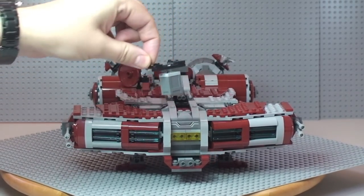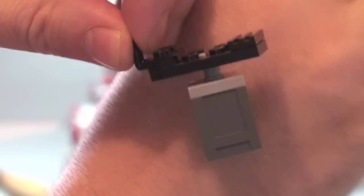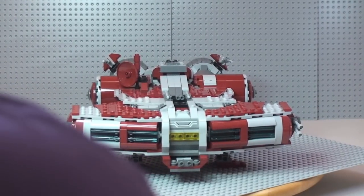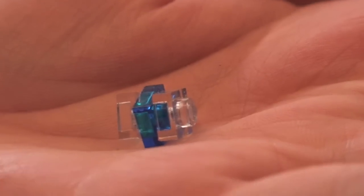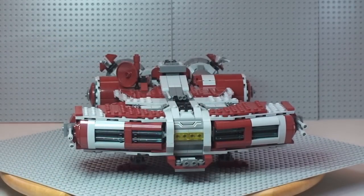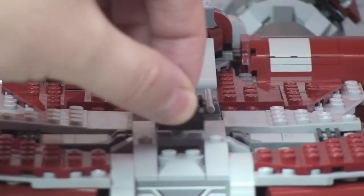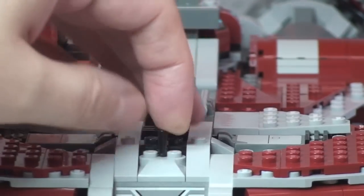There's a piece here which lifts out — inside there is a crate, and inside the crate is a holocron. So we take that out — there's the holocron — and it goes back into the crate. The crate closes up and then fits nicely inside the top of the set. You can see it quite clearly there — it simply comes out like so and very easily slots back into position.